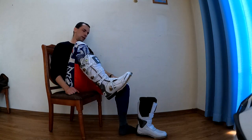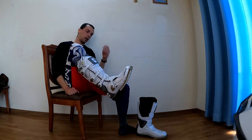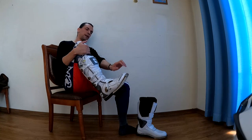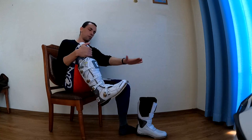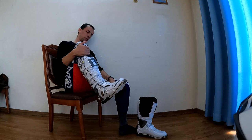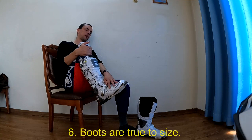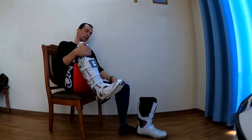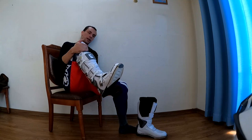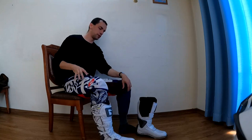Once I get it on, it feels quite spacious. These are size 12. Normally I get a size 13 for an off-road boot because I like the extra space — so if I strike a rock or root I won't damage my toes. However, this is so large my toes are just swimming in the space; I can't even touch the tip. I really like the fact that these boots are true to size. Size 12s over the past 20 years have been getting smaller and smaller, it feels like.